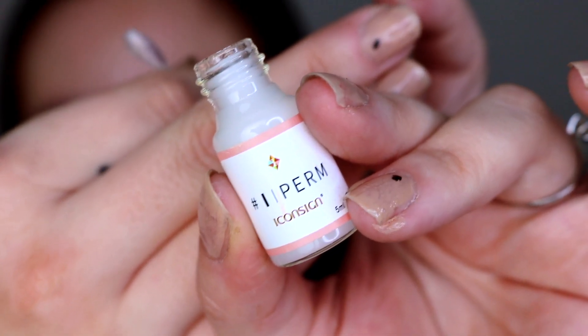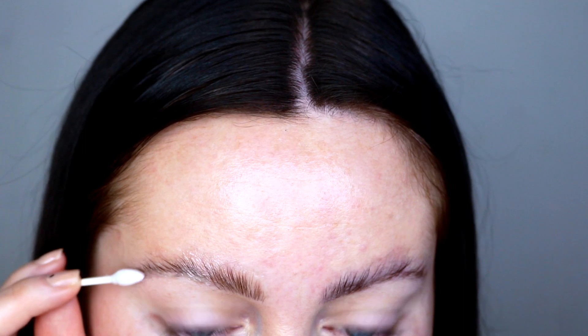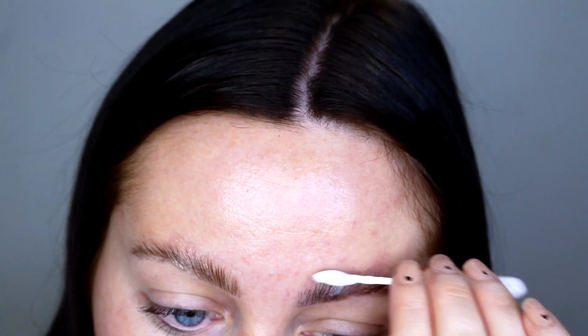I'm gonna go in with the opposite end of that cotton bud and I'm gonna start applying the perming lotion. I'm just gonna pop this on — I'm applying quite a lot of this stuff. I'm really going from the root — you want to try and catch the root of the brow just so that they last a little bit longer. This stuff absolutely stinks, just to warn you — it's disgusting.